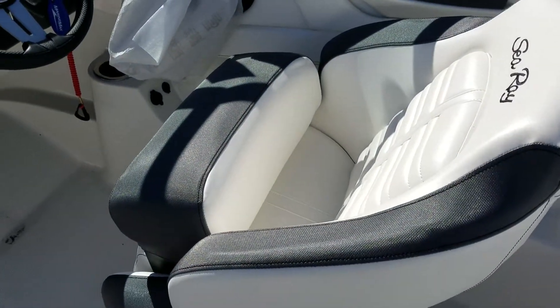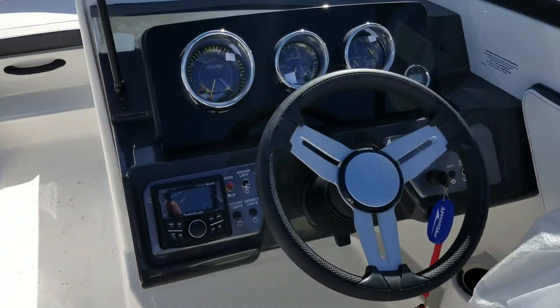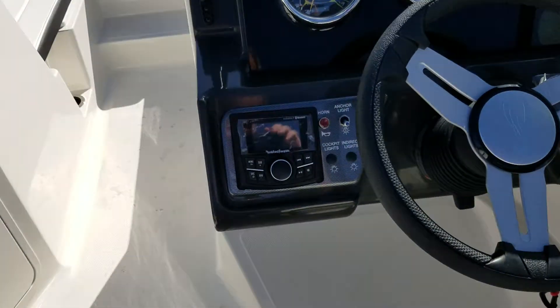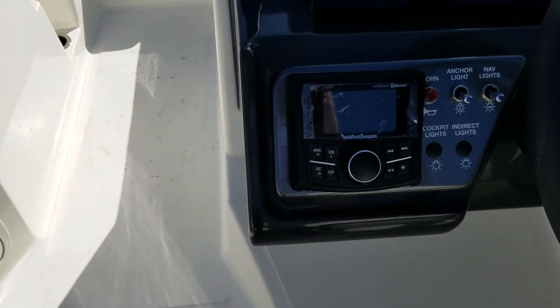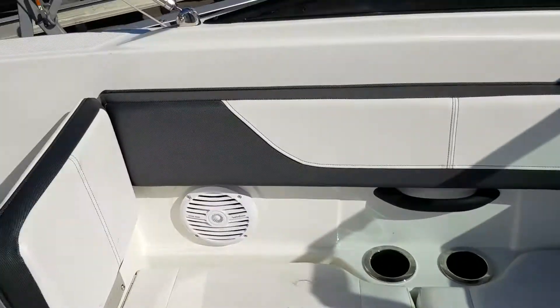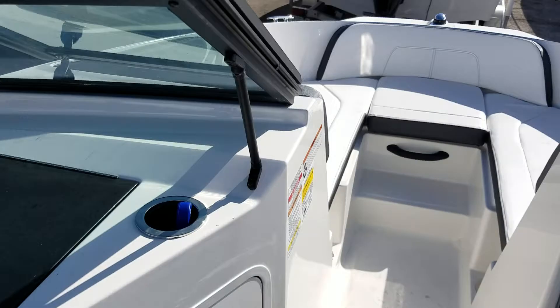You've got your captain seat with a flip-up bolster, full instrumentation with a digital depth finder, and your Rockford Fosgate stereo system with four speakers — two in the cockpit, two in the bow.